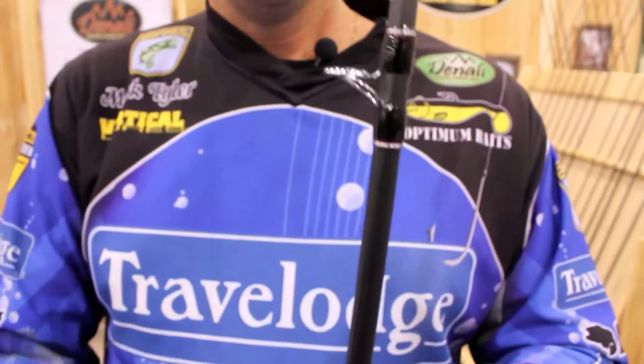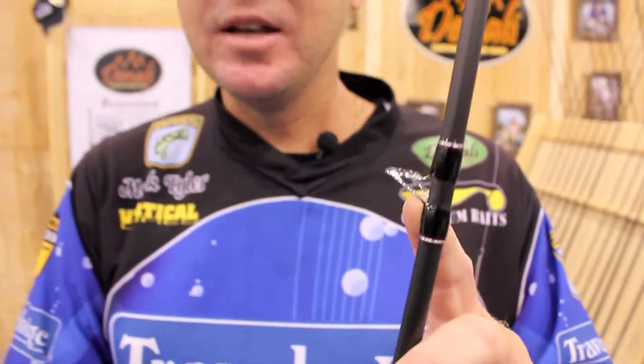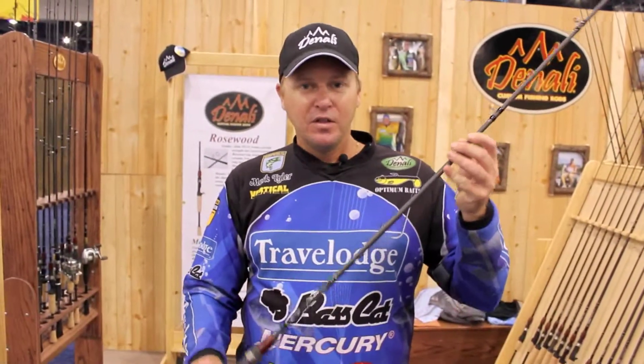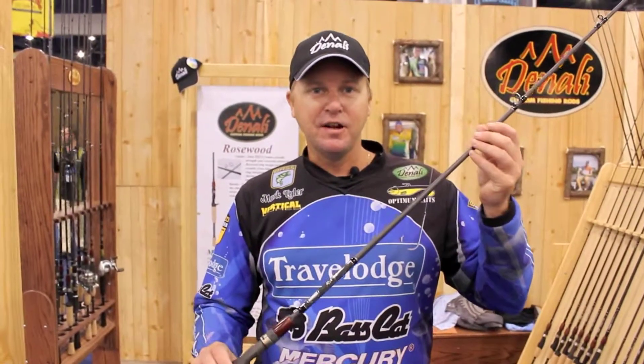Alps Ring Lock Guides — very, very critical. My biggest pet peeve is when you fly a ring rod and what happens is that guide falls out. With these Ring Lock Guides, you're going to get years of durability out of them. American made, quality components throughout, very versatile. The Mark Tyler Signature Series Multi-Purpose Rod from Denali Rods.